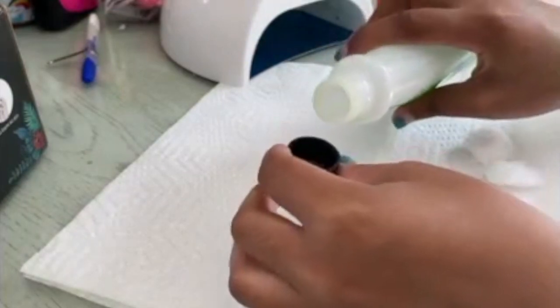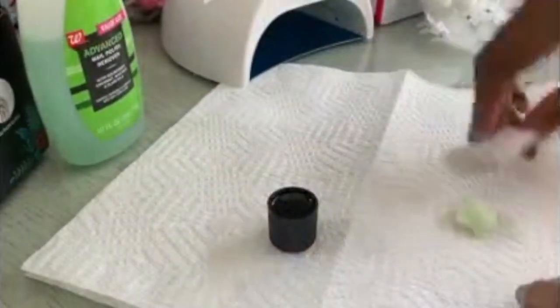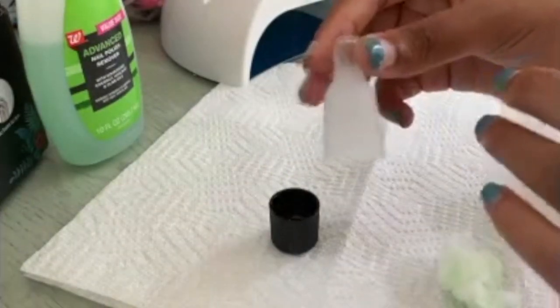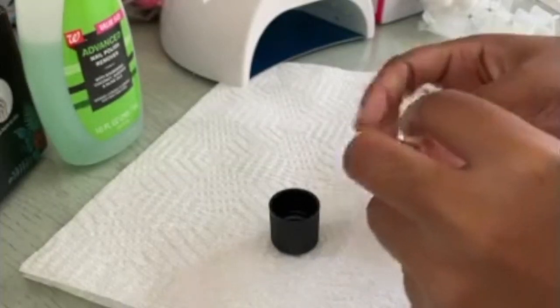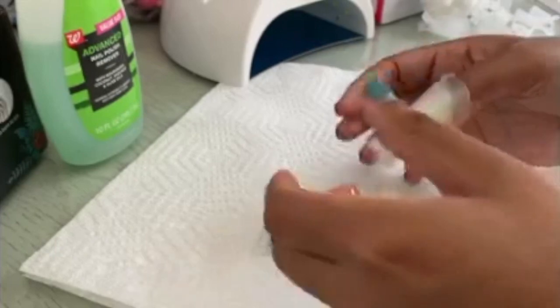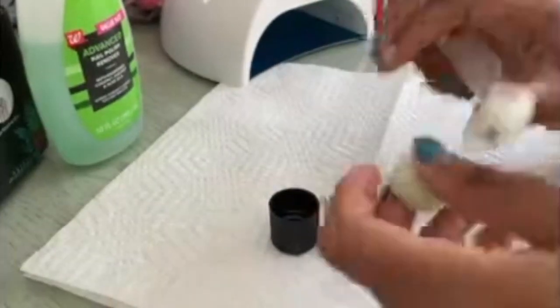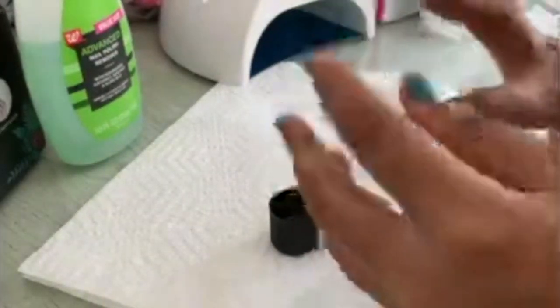I started off by just using some random acetone and some little nail cups to soak off the gel nail polish, so I'll be starting doing that.